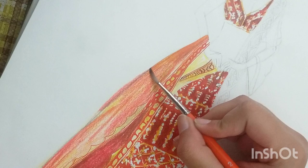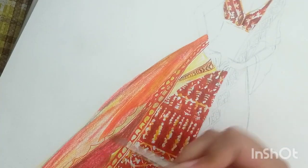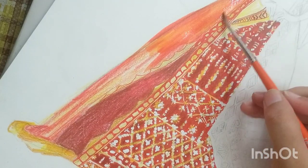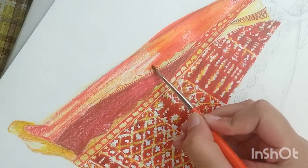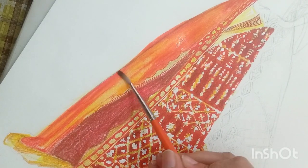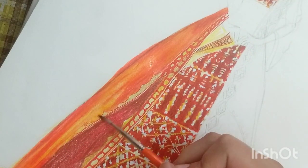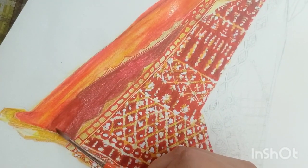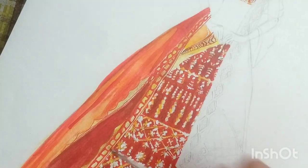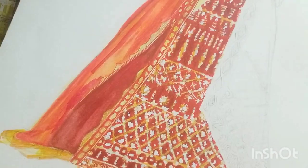Now you can see we have left some yellow part as it is. Take the wet brush — it shouldn't have much water but it should be wet — and smudge wherever you have applied the red. This will create smoothness in your illustration and make your strokes look smooth and shiny. Do this step very carefully; it shouldn't spread into your embroidery part.